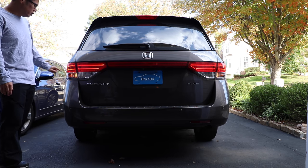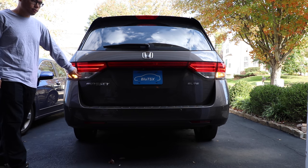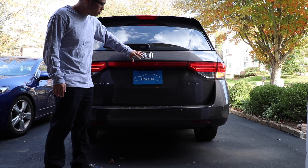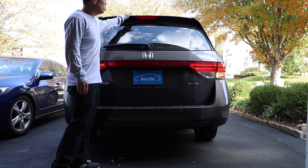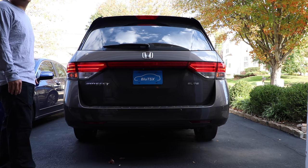But what we can replace again is that brake bulb right in here, the turn signal, reverse bulb, two license plate bulbs, as well as the third brake signal up here. So let's go ahead and jump right into it — I'll show you how to do it.